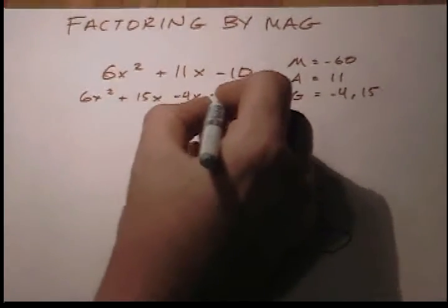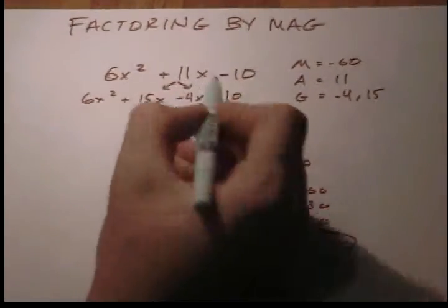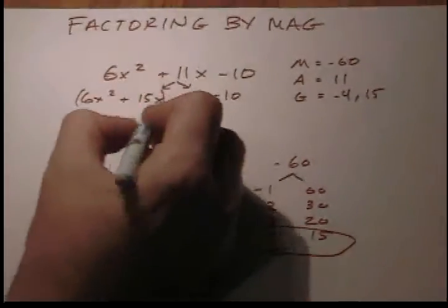Hey there algebra, time to break up your little X now — just like this — and we'll have four terms. Then it's time to groove now: grouping time.